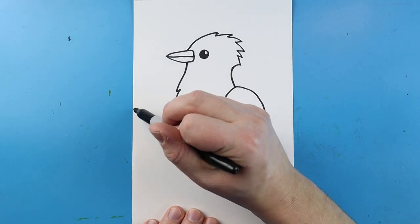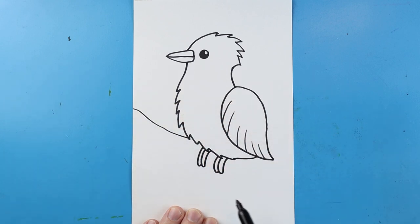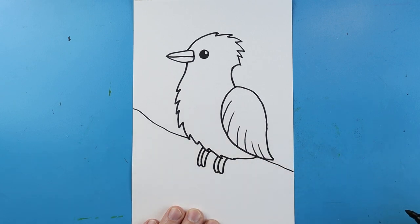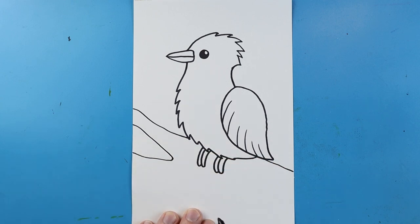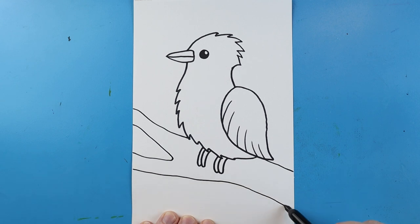Next, starting here, we want to make a branch. To do this, you just want to draw a line and bring it right to the body of our Blue Jay. Then make it pop out over here. I'm going to add another line that goes down and then comes back, and then another one right down here — I want to make sure this line is below the feet.